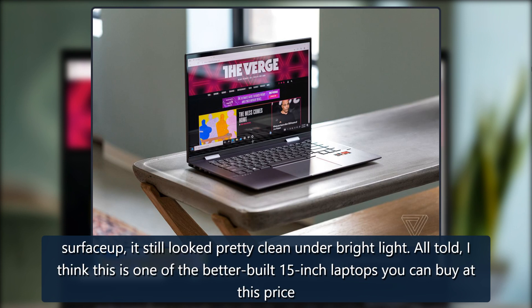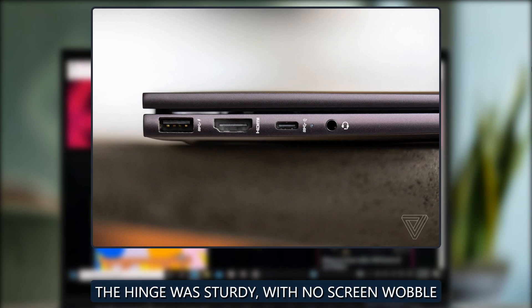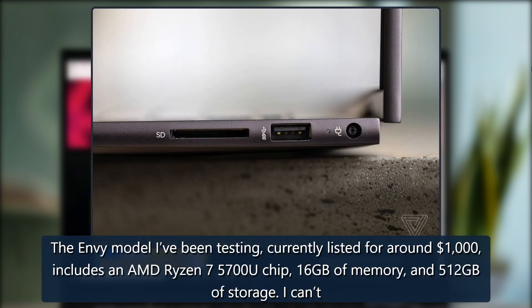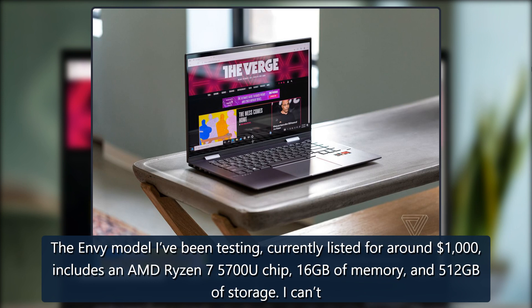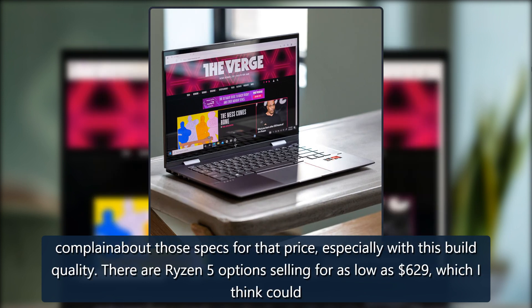All told, I think this is one of the better built 15-inch laptops you can buy at this price. The Envy model I've been testing, currently listed for around $1,000, includes an AMD Ryzen 5700U chip, 16GB of memory, and 512GB of storage. I can't complain about those specs for that price, especially with this build quality.